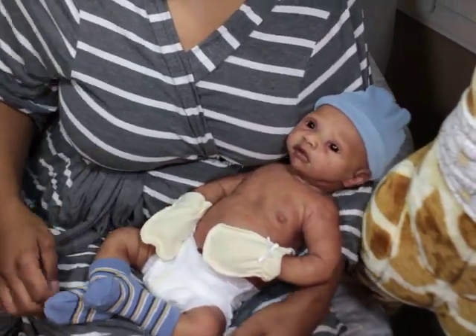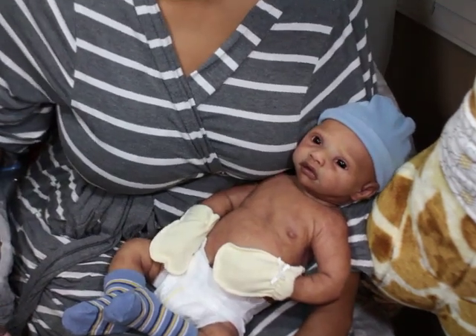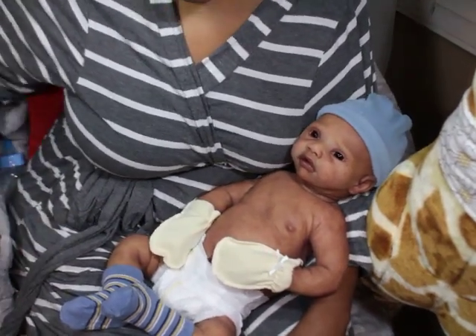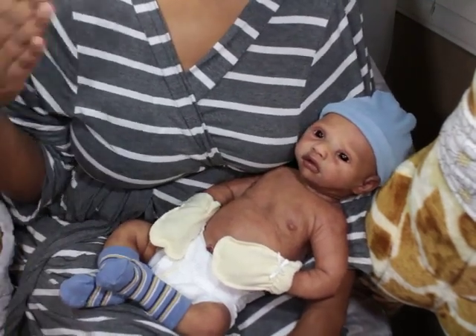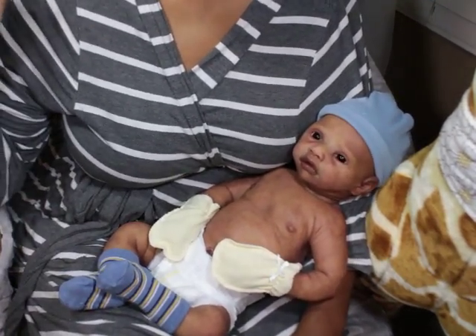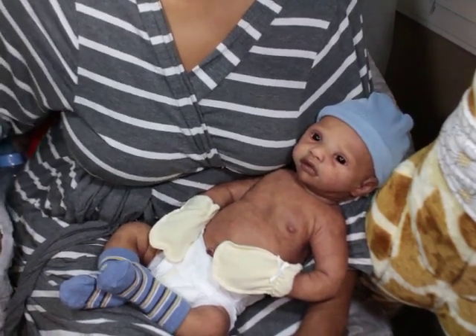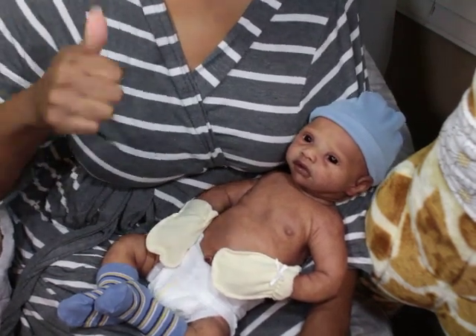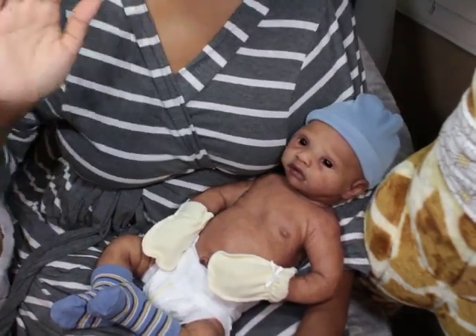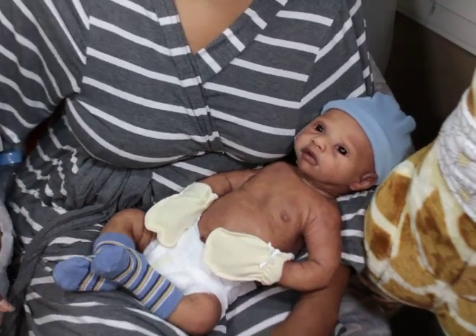Hello, welcome back to my channel where the dolls are fake but I am real. Thank you to everybody that has subscribed. If you haven't subscribed, please click the subscribe button, but most of all I need everybody that watches my videos to always give them a thumbs up — that's more important than anything.